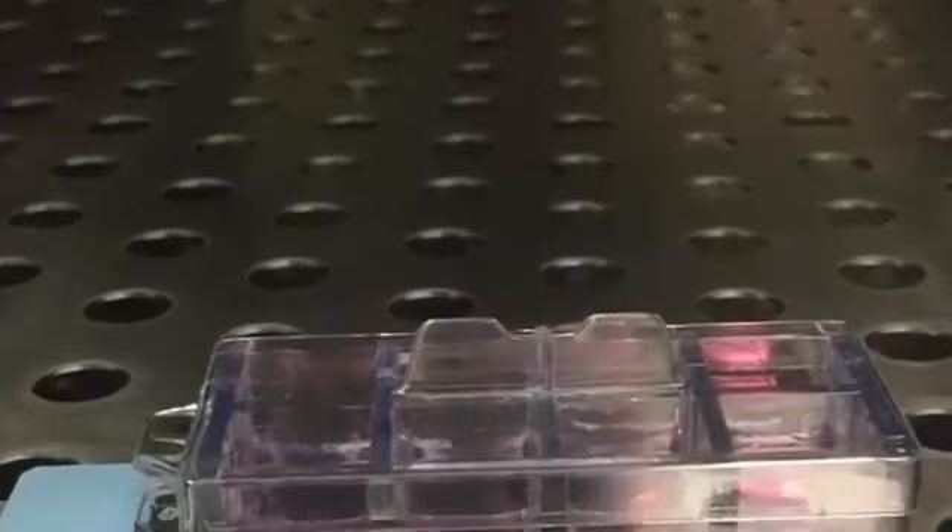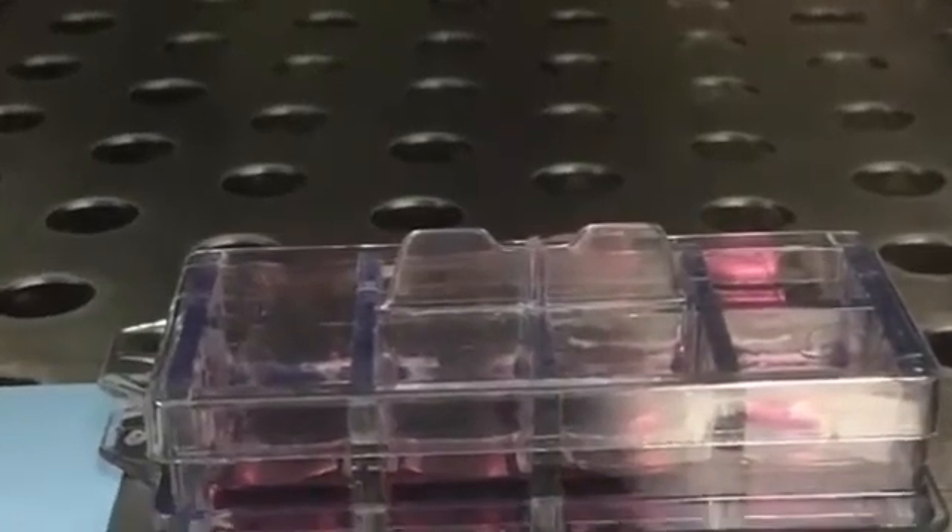Finally, the acids are added to the 10,000 HeLa cells for 24 hours at a 400 micromolar solution.